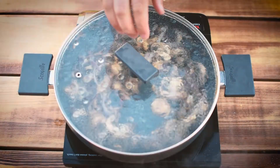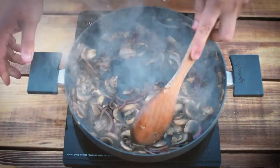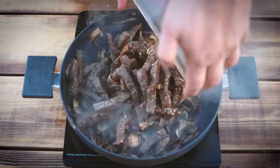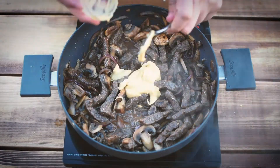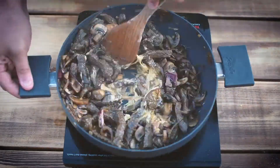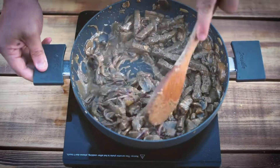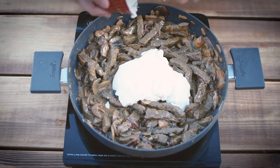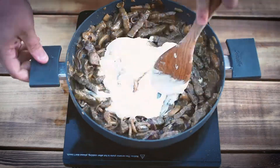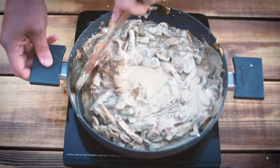Then pop the lid on. You can see it's just about done. I'm going to stir that round a little bit more, then we're going to chuck the meat and juice back into the pan. And then we're going to add the Dijon mustard — I prefer Dijon over English. Then we're going to put a little bit of crème fraîche in. Now this is reduced fat crème fraîche because I'm a bit chunky at the minute, so I'm trying to cut the calories. Every little helps as they say.